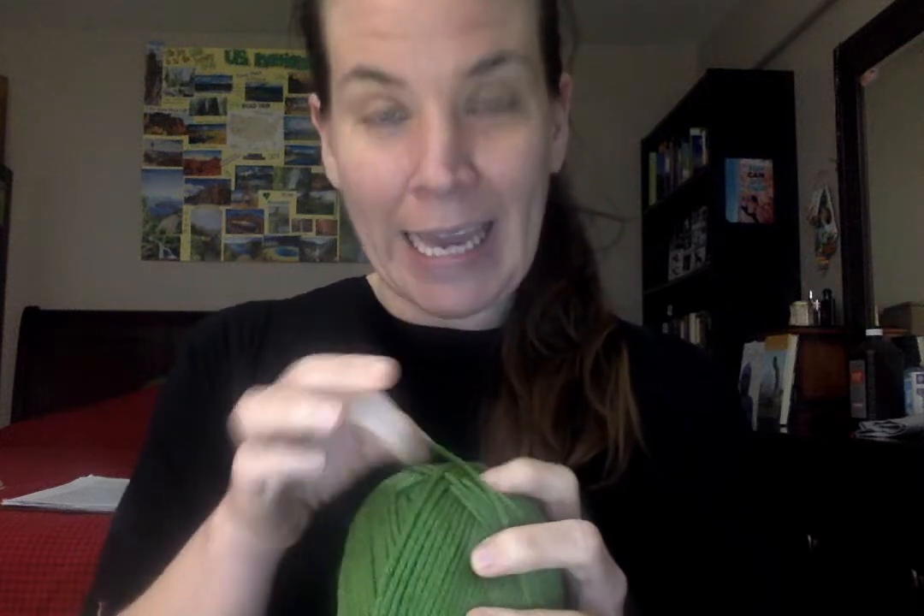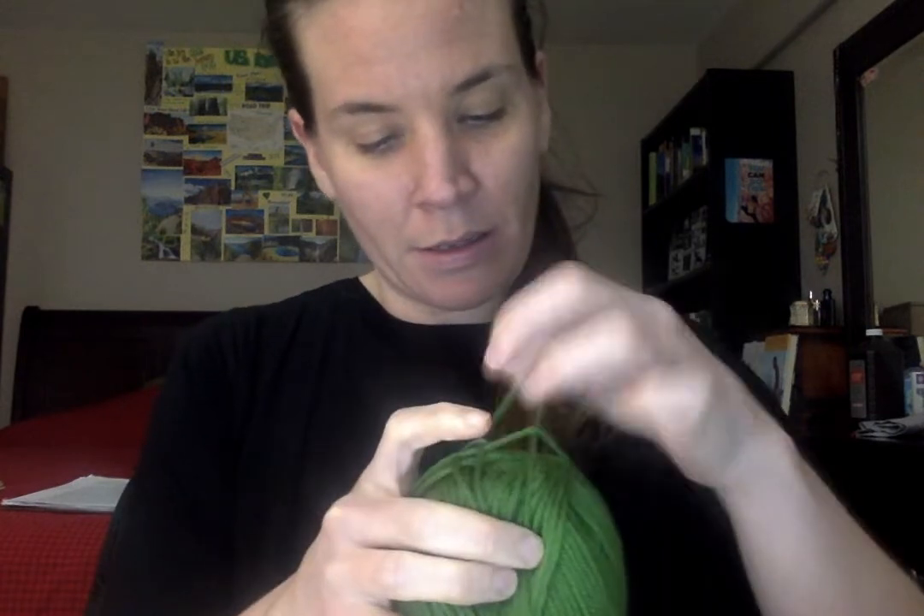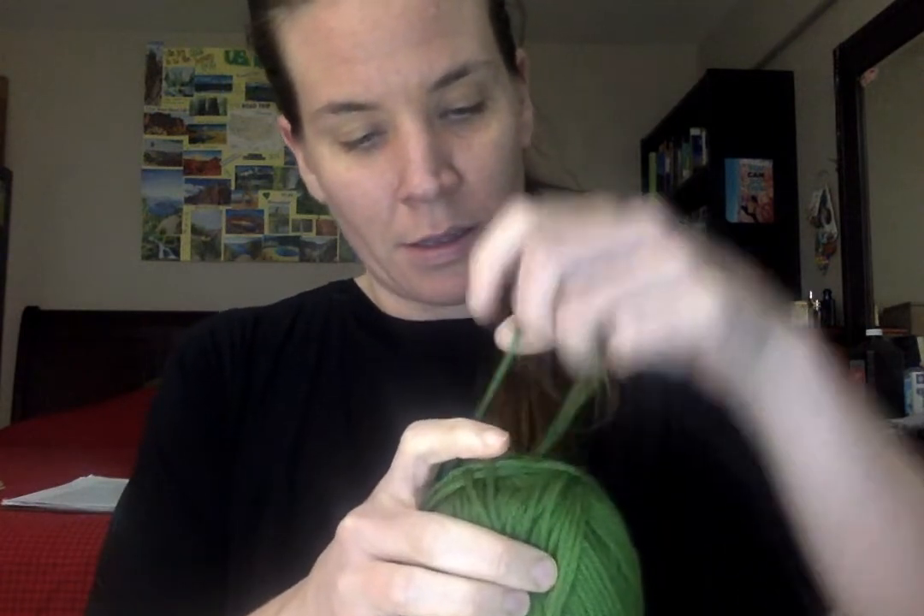First off, we've got our yarn here and we've got our needles. But when we knit, it's not the greatest idea to knit with the yarn like this because the yarn can get really tangled. So what we're going to want to do is find the end of the yarn — here, we've got the end of the yarn.